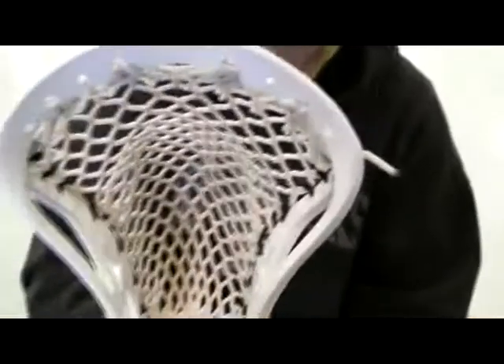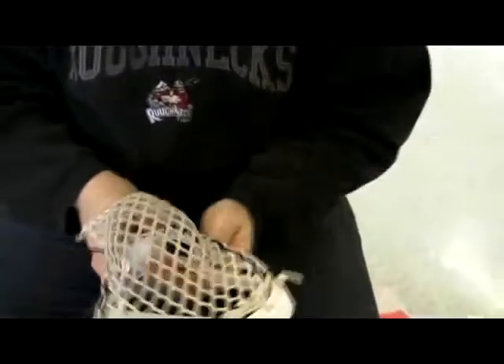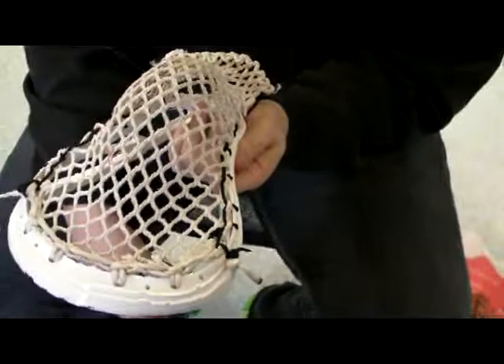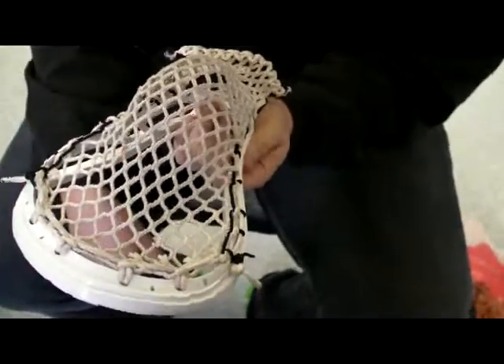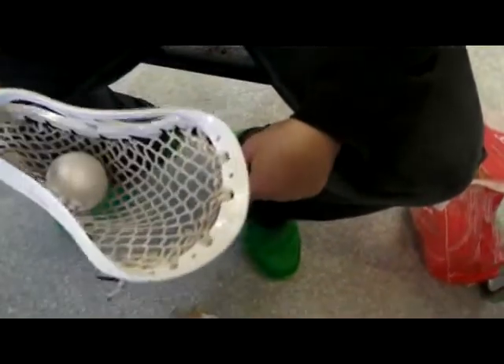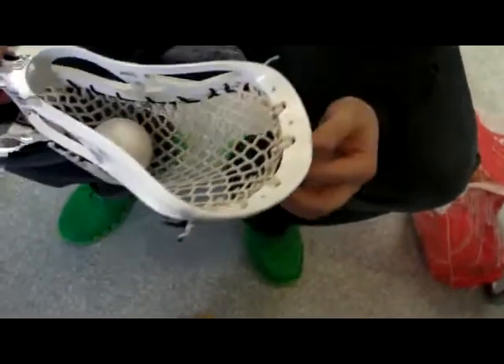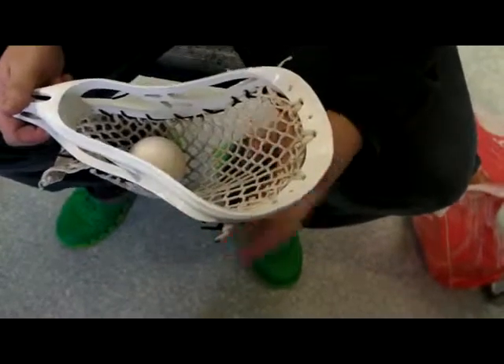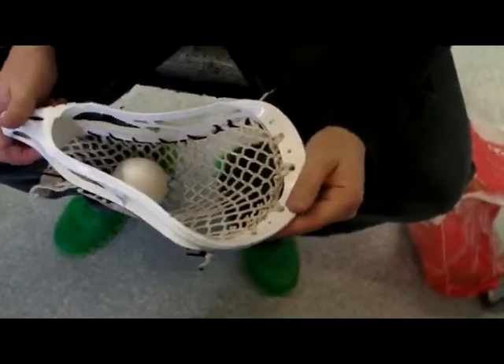Now you've got the basic shape of your pocket already. You can see when I punch it out, it's nice and smooth — there's a nice smooth curve to it. There's not much of a channel. If you look from the top, you can see a bit of a V here, but it's not a really drastic one like some guys have. That's partly the shape of the head, partly the way we strung it. If we stick a ball in there, it's going to roll nice and smooth right up the middle and sit just a little bit low. This is an American-style pocket — it's good for two Vs and a top shooter, going to carry the ball low. Good for a midi probably.